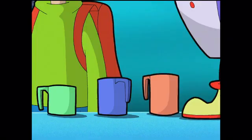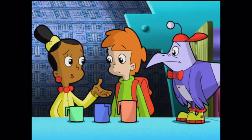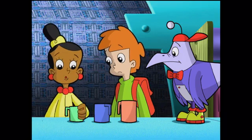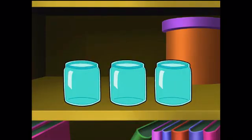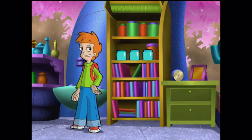I see what you mean. This one looks bigger than this one. And if we don't measure out the right amounts of the formula, it's not going to work. We need to know for sure if the cups are the same or different. I have an idea — these glasses are identical. Let's fill up each cup, pour that amount into a glass, and compare the amounts.